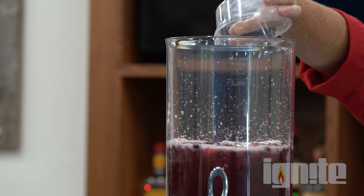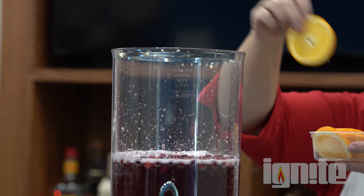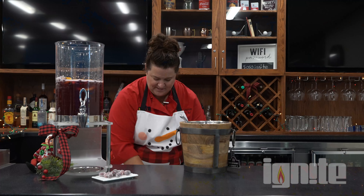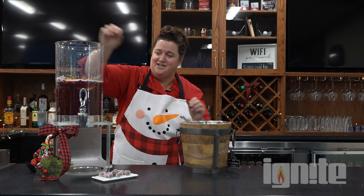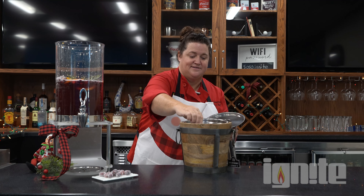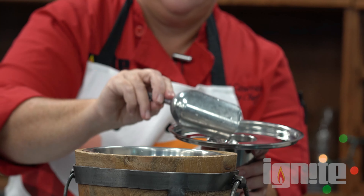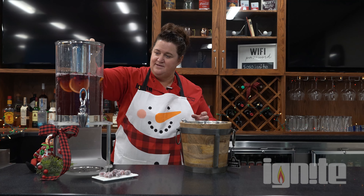Today we're going to be making a Christmas punch. We're going to start off by putting our cranberry juice — 64 ounces — into our Smart Buffetware container here. Then we are going to add some pineapple juice, a container of frozen lemonade concentrate, and a Sprite.